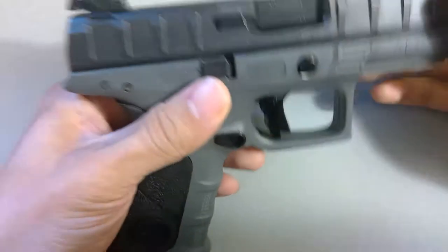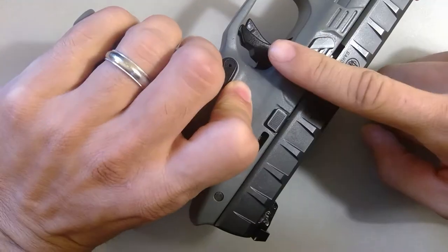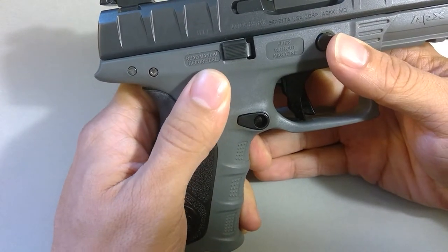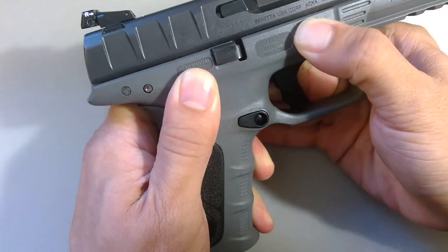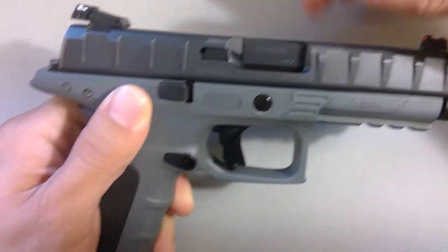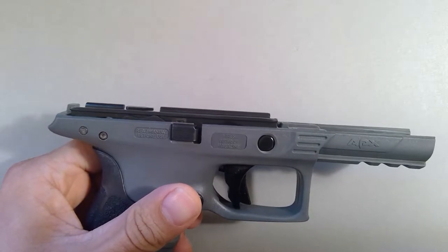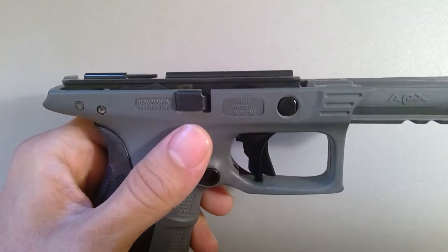Now the firearm is decocked. Then you take your fingers on this area here and your thumb on this area, holding it in your weak hand — left hand — and all you have to do is press on this button down and that will rotate the slide and off it comes. That's trivially easy. People make much ado about that, but it is very easy to press that button and slide the takedown lever over.